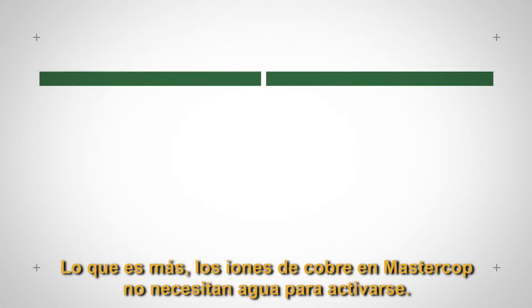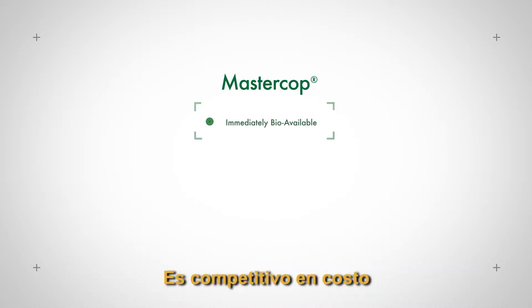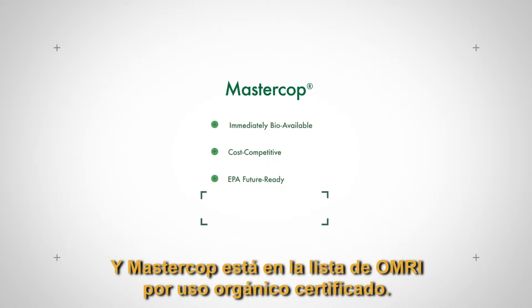What's more, copper ions in MasterCob don't require water to activate. It's cost competitive, and it fits in with new maximum metallic copper rate limits proposed by the EPA. And MasterCob is OMRI listed for certified organic use.